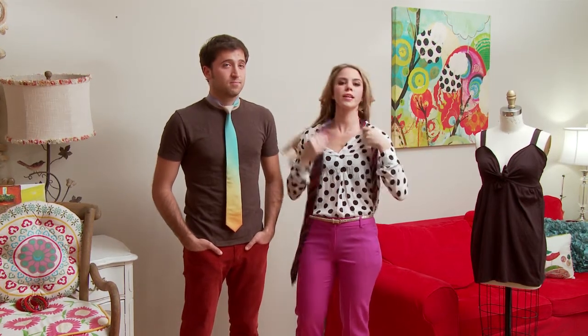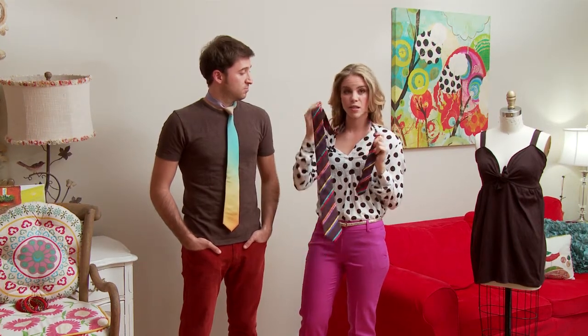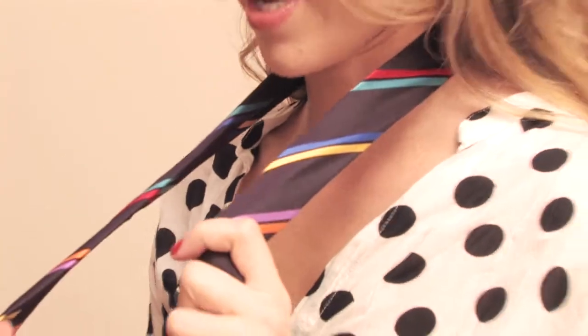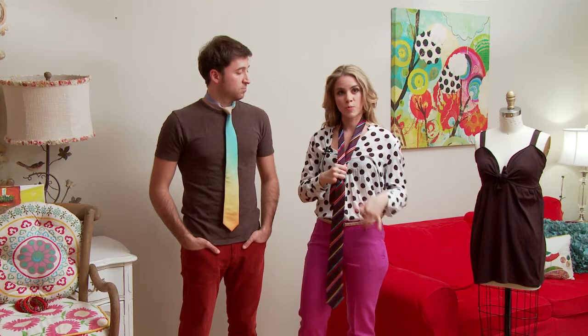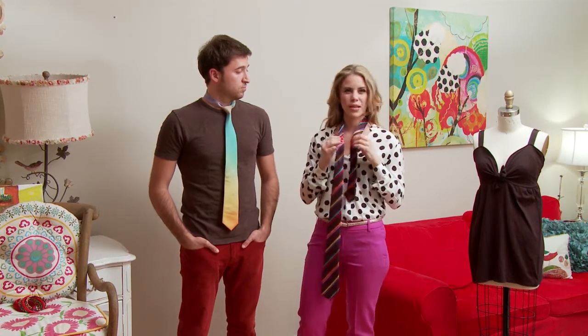First things first, you're going to make sure that the right side is the thicker part of the tie and is much longer than the left side. You want to do this so the tie sits properly and isn't either too long or too short and just looks kind of weird.